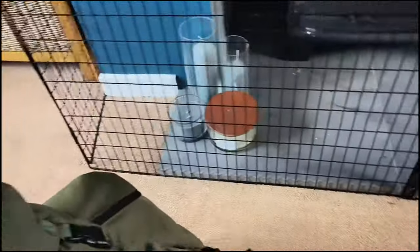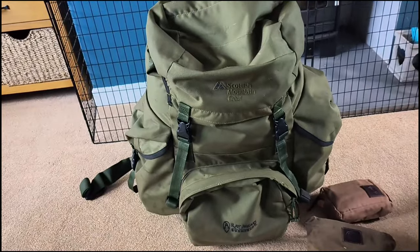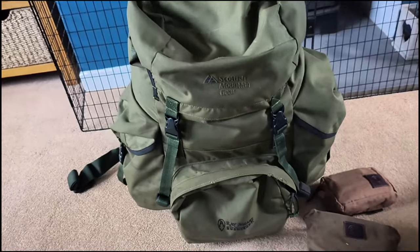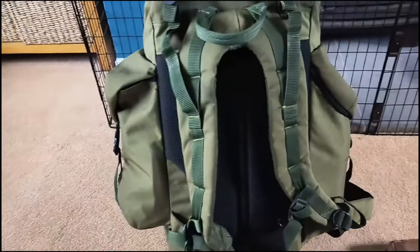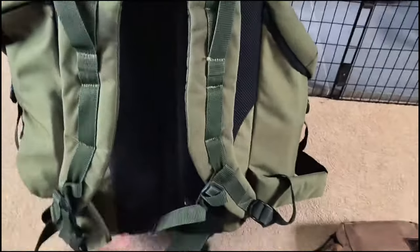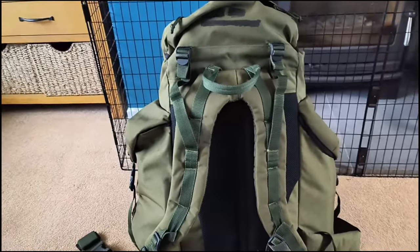This bag feels like it was made for what I'm taking — a lot of thought has gone into how much space is needed. I can fit everything in with some extra space without overloading it. When I put it on my back it feels so comfortable, which is another big factor. I think because it's smaller it just sits better on my back.